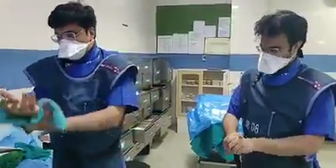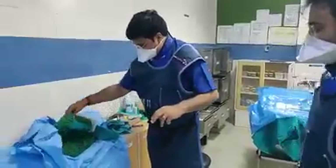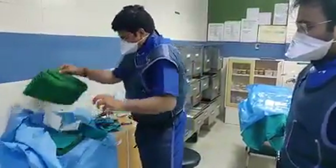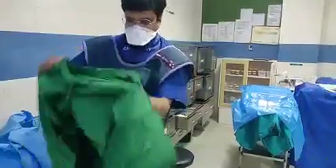You have to scrub yourself clearly because we don't want to produce an infection. And this is how we take the gown. You can touch only the inner part of the gown. You can't touch the outer part. And then you scrub yourself.